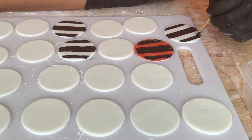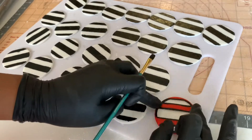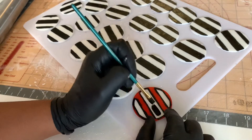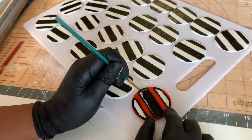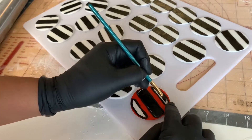Doing these by hand was definitely a job — I was able to strengthen up my finger, hand, and wrist muscles, so I consider that a win. I didn't mix anything in with the food coloring; I literally just took it straight out of the bottle, painted it on, and it dried pretty quickly.